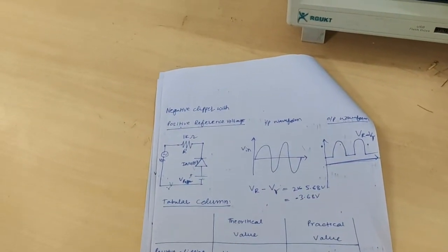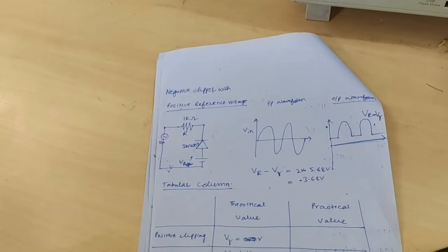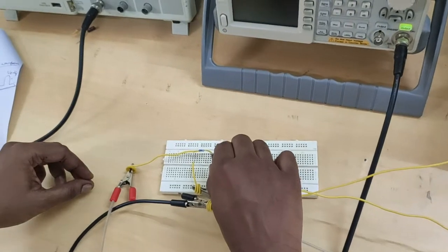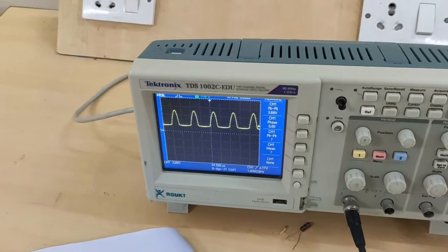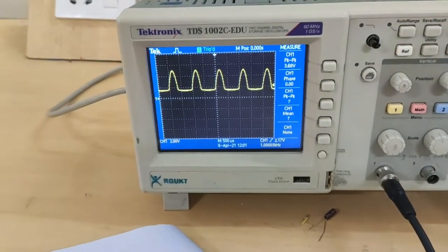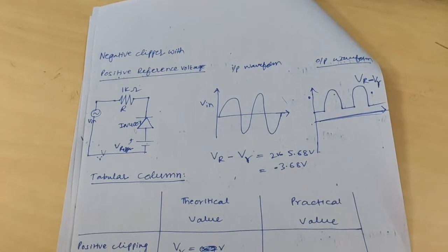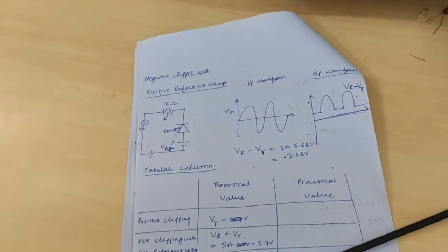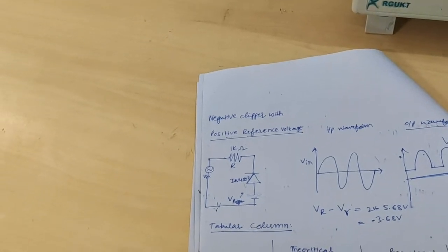Next, coming to the negative clipper with the positive reference voltage. Just interchange the polarities of the DRPS. This is the output of negative clipper with positive reference voltage: output is minus V_lambda plus V_r, giving minus 2.68 volts approximately.